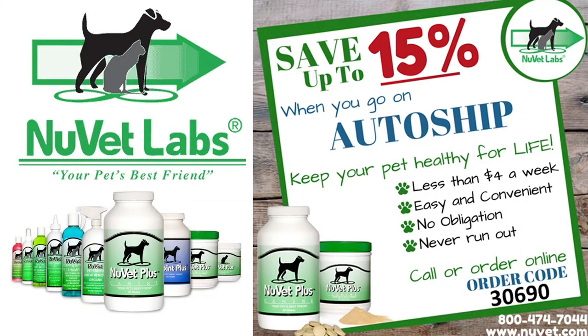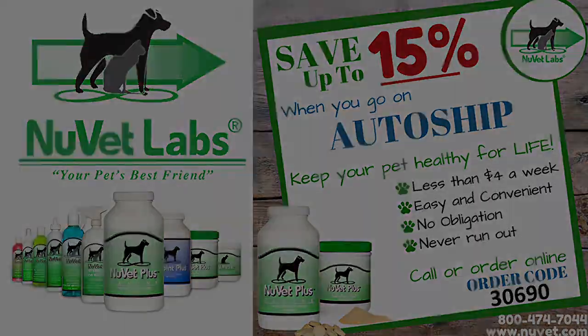This video is sponsored by NuVet Labs. NuVet Labs provides your pet with products that are completely safe, nutrient-rich, and formulated to strengthen the immune system, helping to give your pet many healthy years of life. Click the link in the description below or call the number shown and use order code 30690 and save up to 15% when you go on auto-ship. NuVet Labs, your pet's best friend.